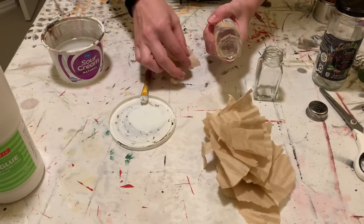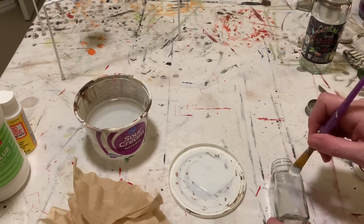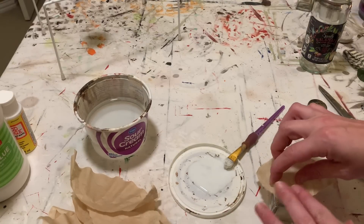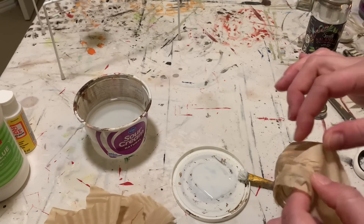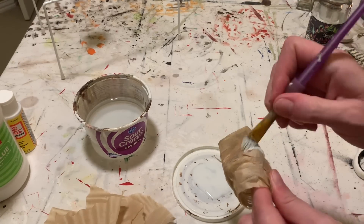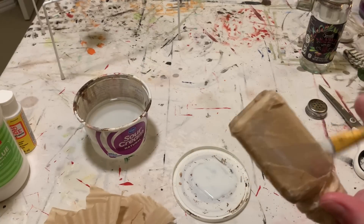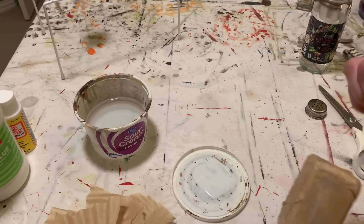You don't have to be precise, but in this case I am covering the glass completely. In other videos I haven't always covered the glass, but in this case you do want to cover it completely with whatever paper you're using. You're just tearing off any excess and working around the top, making sure there is no exposed glass.